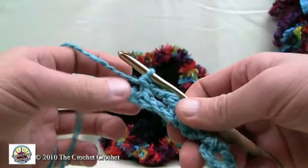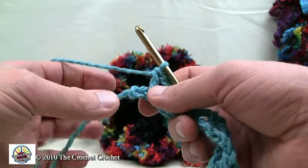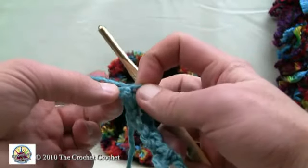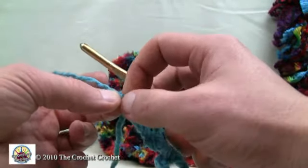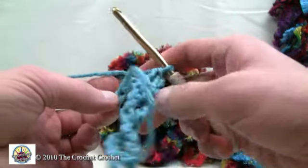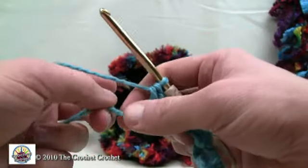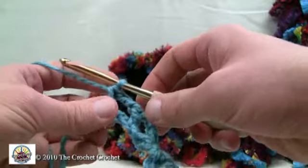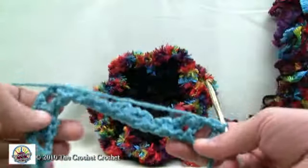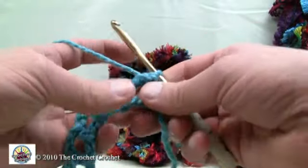Coming up at the very end, I just happen to have one left over. You can just take it out - if you didn't have enough stitches or did too many and your pattern's not working out, just pull it out like so, tighten it back up, and turn. That was a sneaky way of doing it. You can see the material is naturally wanting to bend on its own and we're almost done with this row.